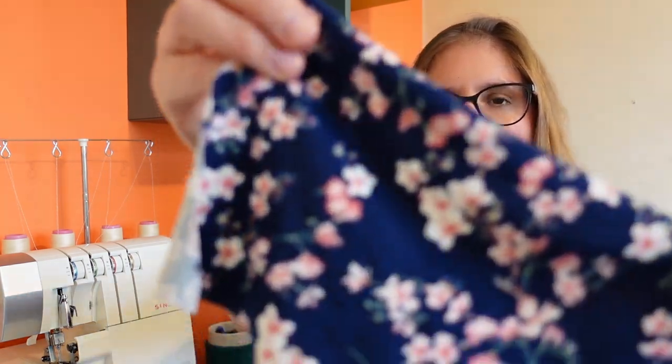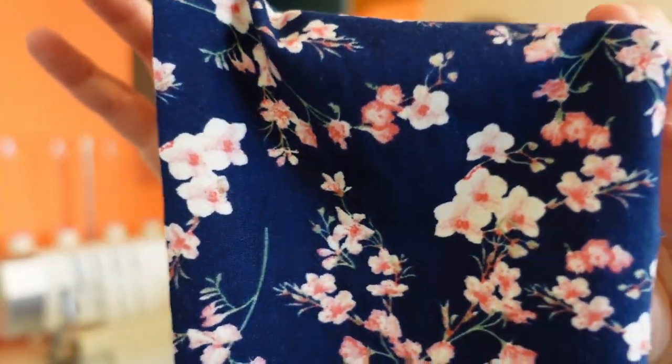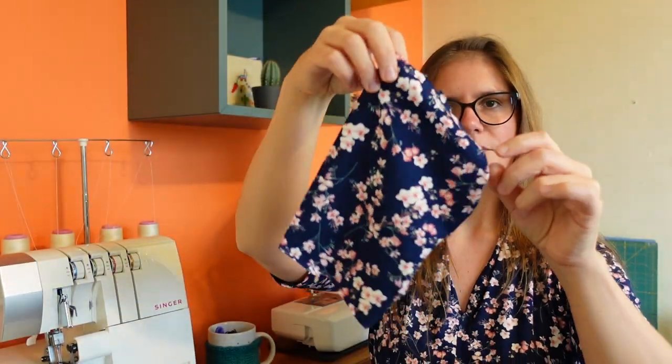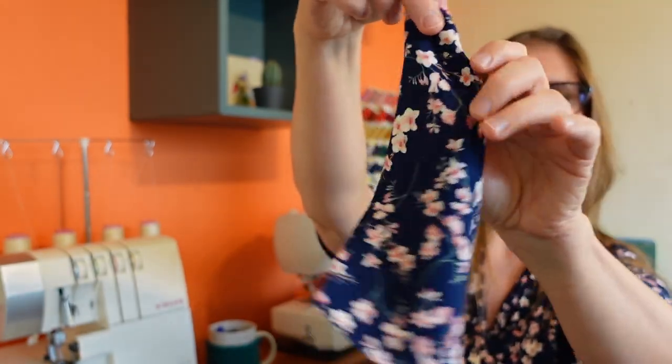The fabric I'm wearing is probably a big part of why I love it so much. This is a really beautiful double brushed poly fabric. As you can see there's a really beautiful pale pink, bright pink on a blue background with these beautiful flowers. It is a very drapey fabric with a lot of movement, really lightweight, super soft. Double brushed poly is a fabric I've never worked with before.